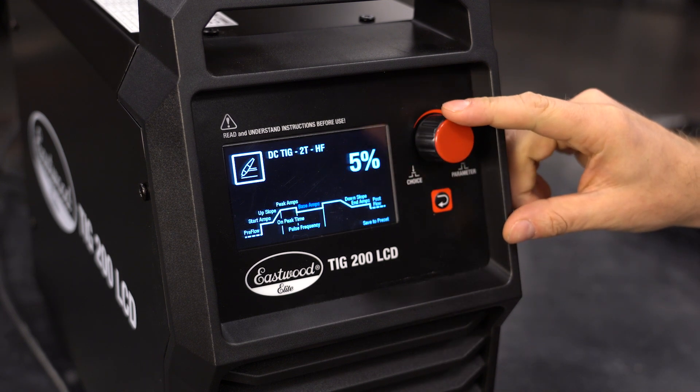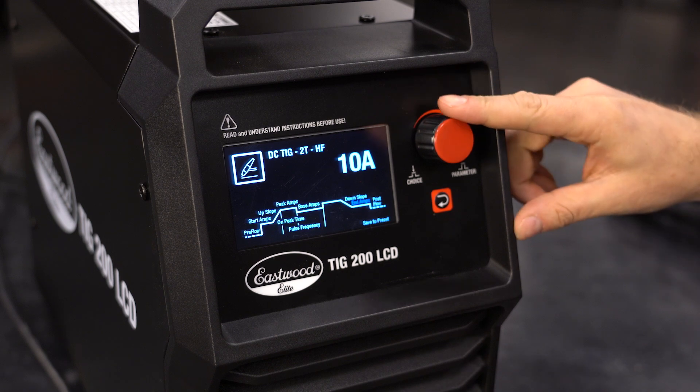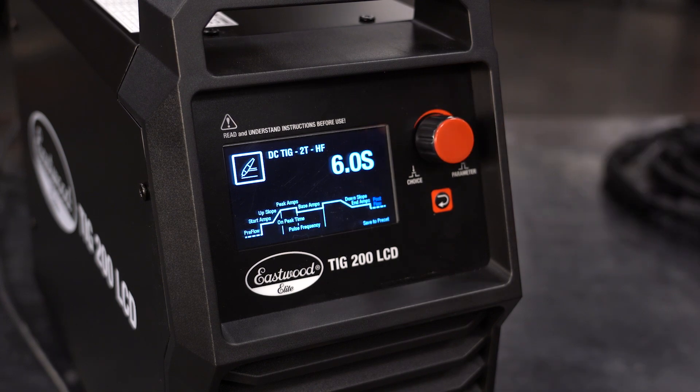If you wanted to set down-slope time, you can set it up here, as well as the ending amperage. Lastly, set your post-flow, which is the amount of time gas flows from your torch after the trigger is released and the arc is terminated. You're now ready to weld using the trigger operation on your welder.